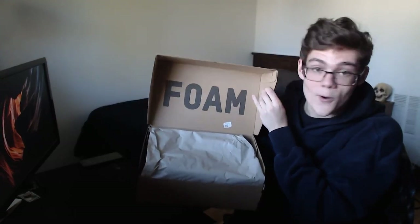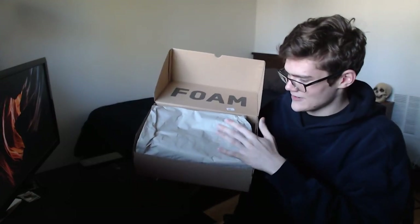You open it up and it says 'foam,' and you have this sort of grayish paper. You take them out and then you actually have the Foam Runners themselves. Here they are.